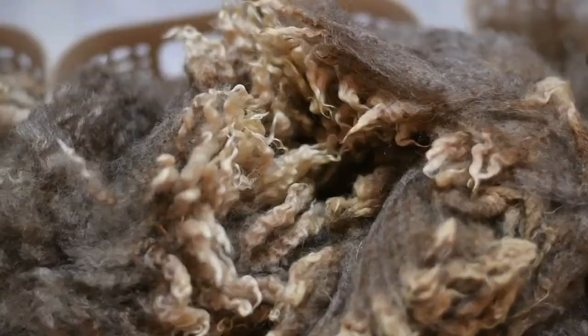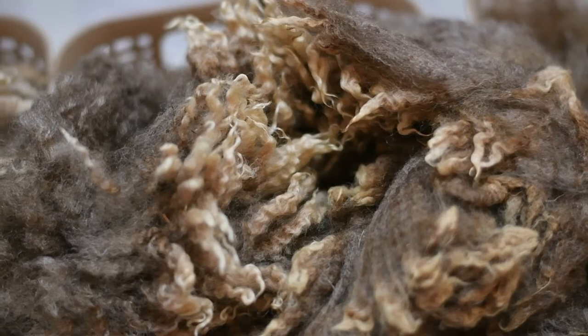Shake out as much dust, poop, hay bits, and vegetable matter — everything. You're going to make sure this is spotless or near spotless, so then it makes the washing process a lot easier and faster.